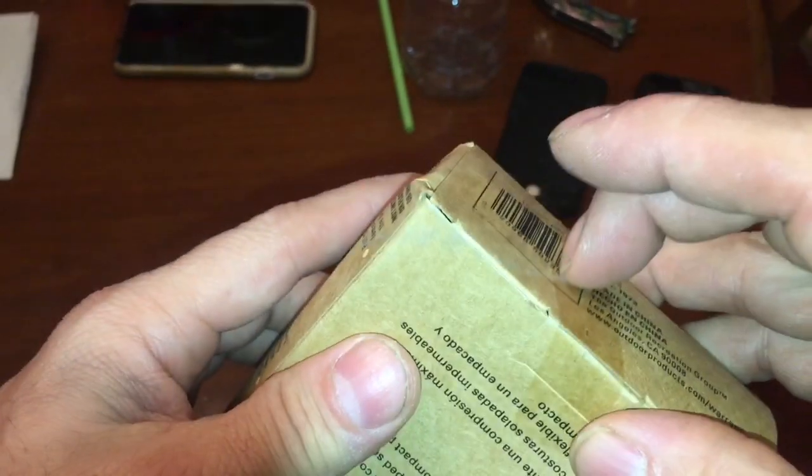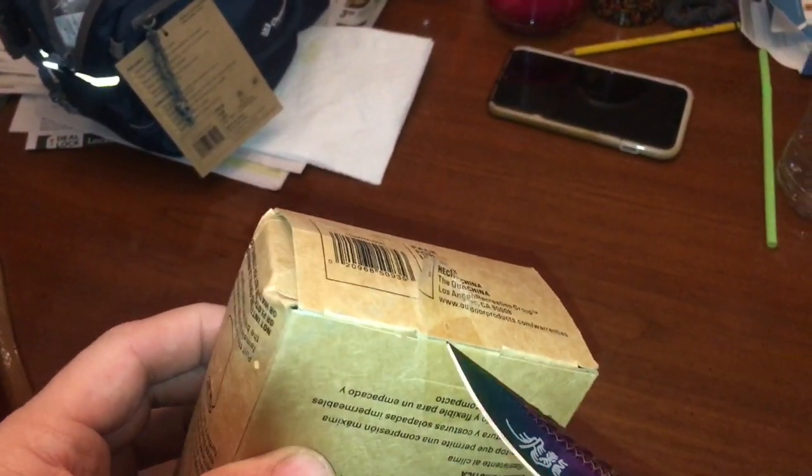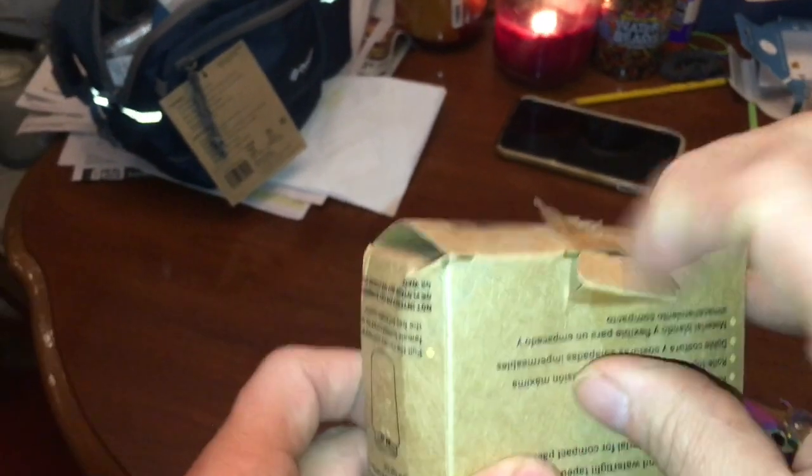They're thwarting us with this tape stuff. Oh no, it's getting too dangerous. It's making scary noises. You can't have that up in here.